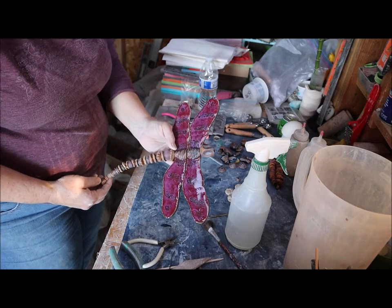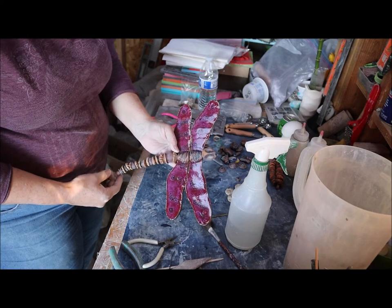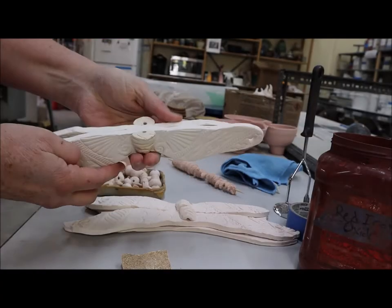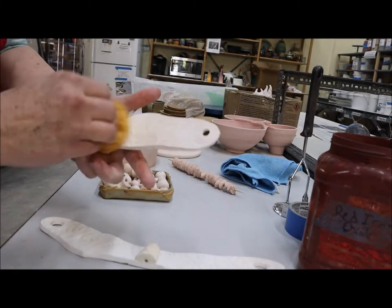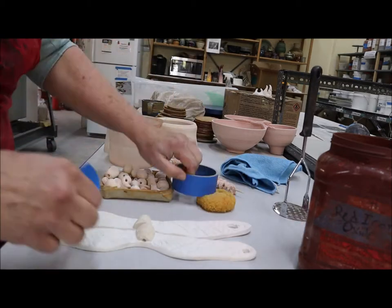I'll probably be back to do another video and actually glaze the wings, so stay tuned for that. I'm back with glazing. First thing you're going to do is get all the rough spots off your wings — take some sandpaper, go outside and sand it down, and then wipe it down with a damp sponge when you're done.